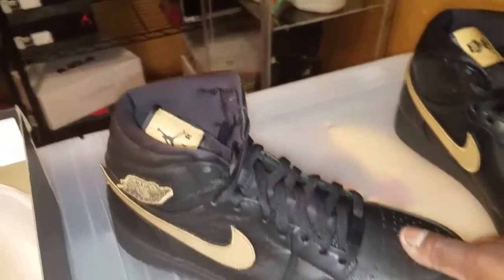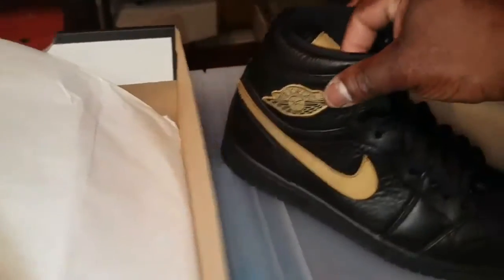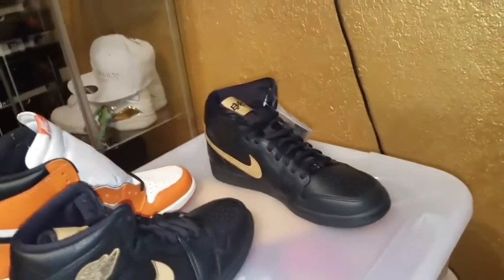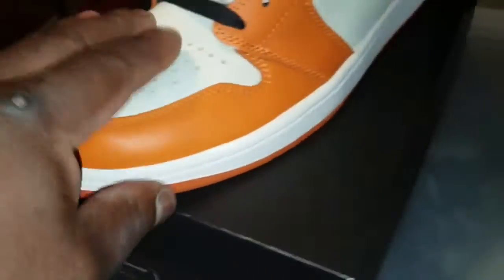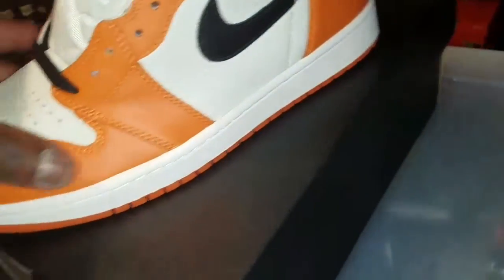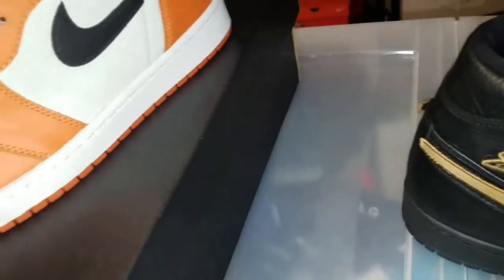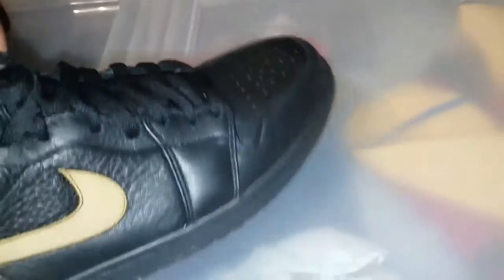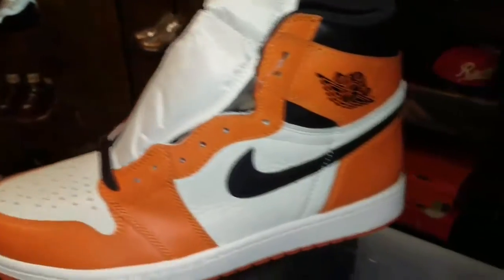Oh my, this is really really nice material. This is the best Jordan ever as far as the One — the material is crazy soft. It kind of reminds me... the reverse shattered backboard, this toe box right here, it is ultimately soft. Now this right here, the orange, it's okay, but whatever they made this part out of — they made the whole shoe out of this. The whole shoe.